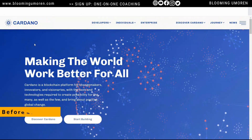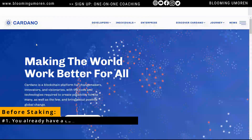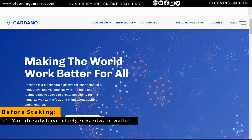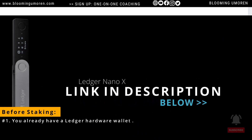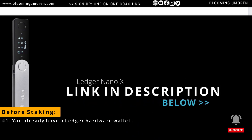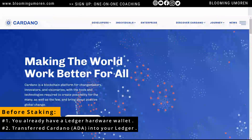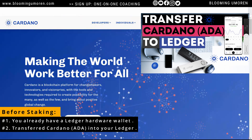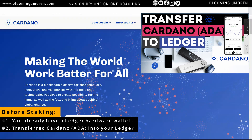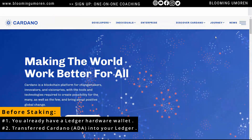Before we begin staking ADA on Ledger, I'm going to assume the following. Number 1, that you already have a Ledger hardware wallet, like the Ledger Nano X, the Ledger S Plus, or the Ledger Nano S. If not, I'm going to leave a link in the description below where you can get one. Number 2, I'm also going to assume that you already have some ADA coin in your Ledger wallet. If you don't know how to transfer Cardano into your Ledger wallet, I already did a video walking you step by step on how to do that — I'm going to leave the link up here. So I'm going to be building on that class.